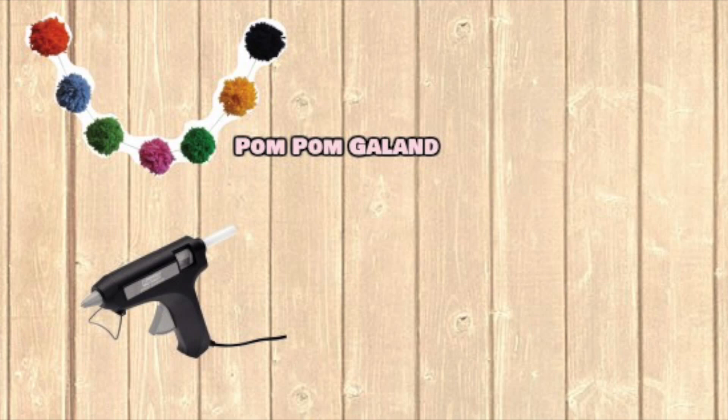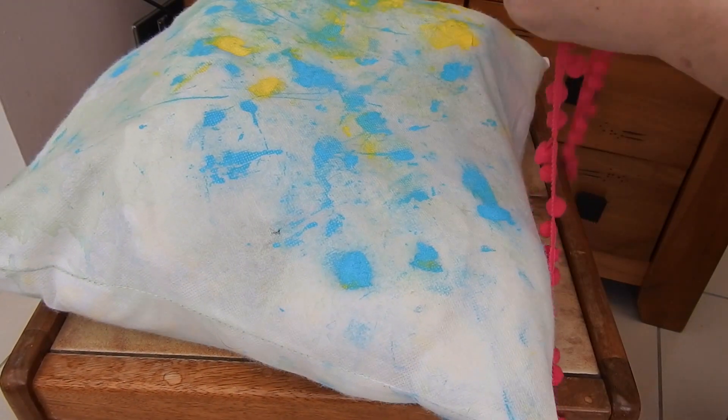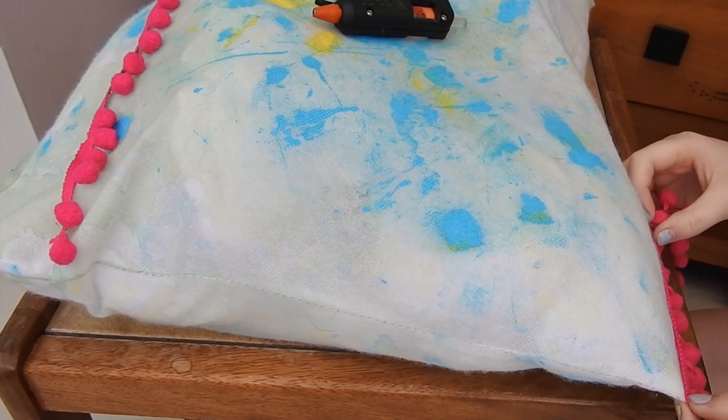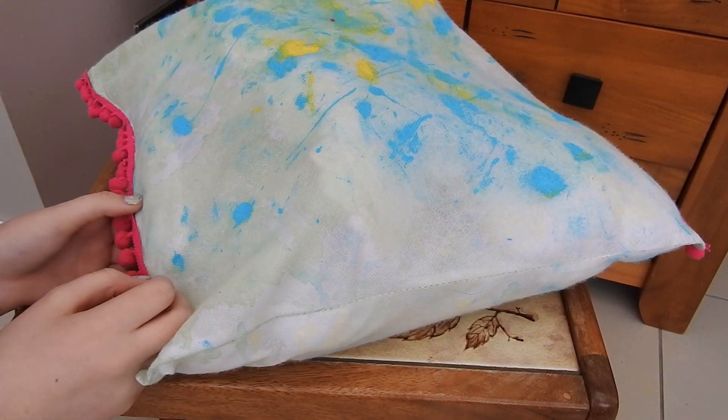For the second part of this DIY you're going to need a pom-pom garland, a glue gun, and some scissors. I just measure the garland up to the pillow, see how much I need to cut off, cut that off, and then glue gun it to the edge. It's as simple as that but it looks really effective and nice at the end.